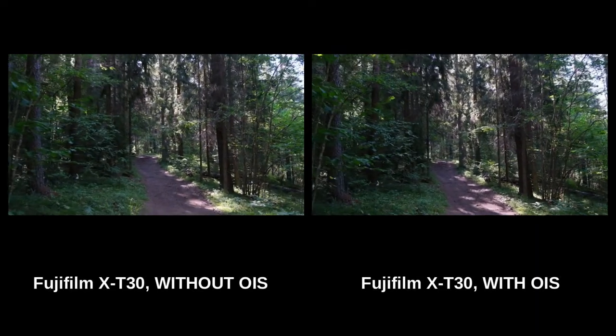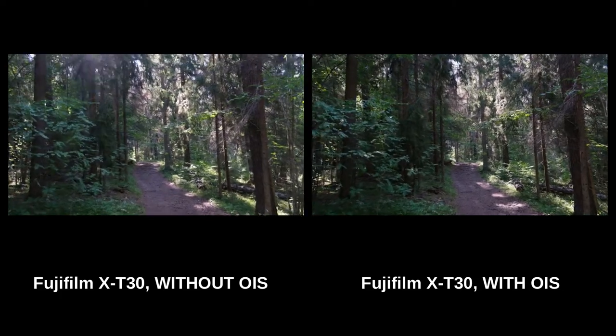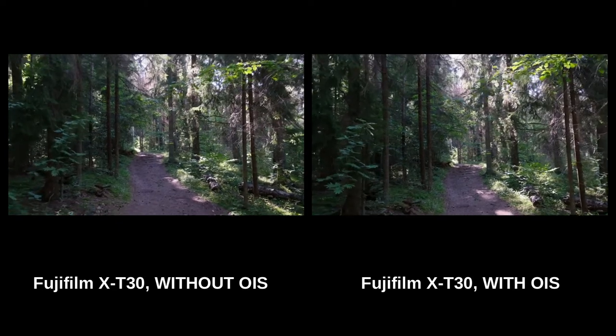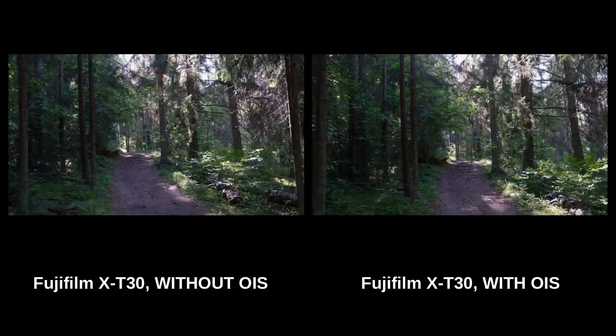Here are the X-T30 videos with and without lens optical image stabilization. I think it's obvious that the image stabilization helps quite visibly. Both videos are pretty shaky because I'm walking, but the one with no image stabilization is really bad.